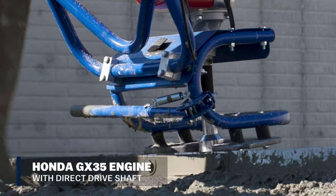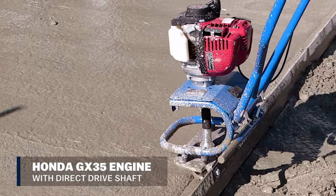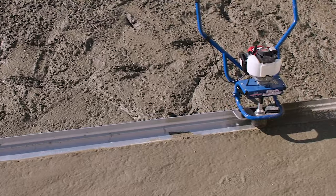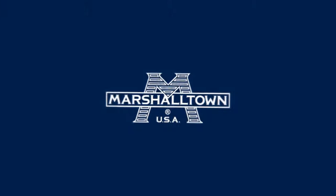Equipped with a dependable 4-stroke Honda GX35 engine and direct drive shaft, this PowerScreen will provide excellent durability. Save time and get better results with the dependable SpeedStriker 2 from Marshalltown.